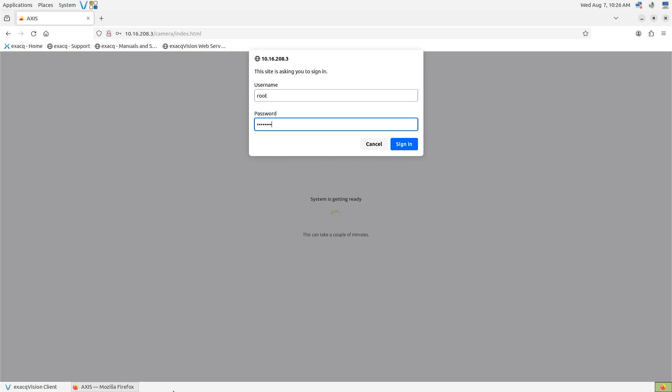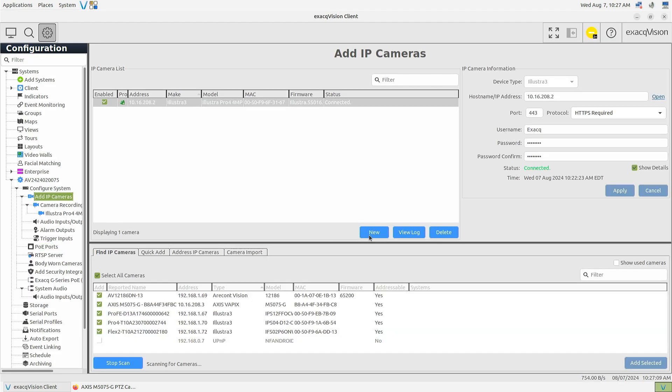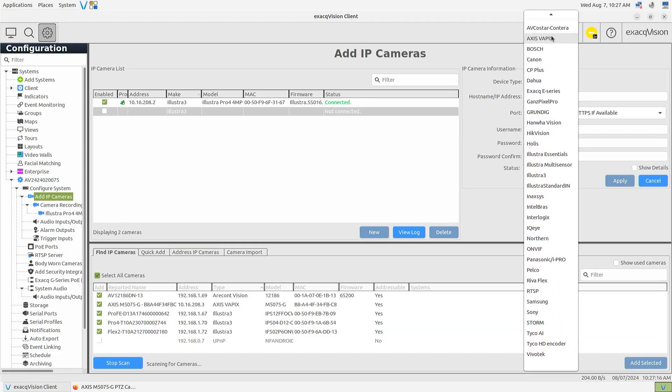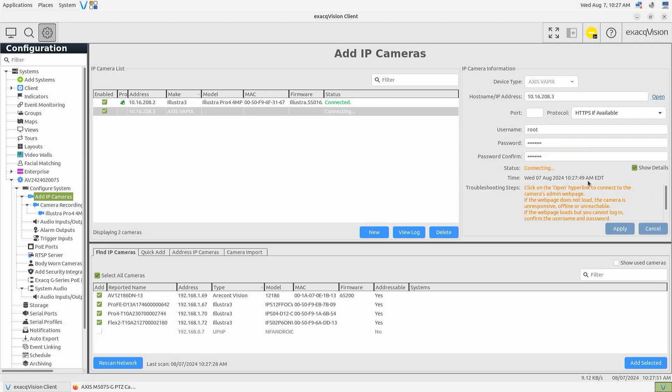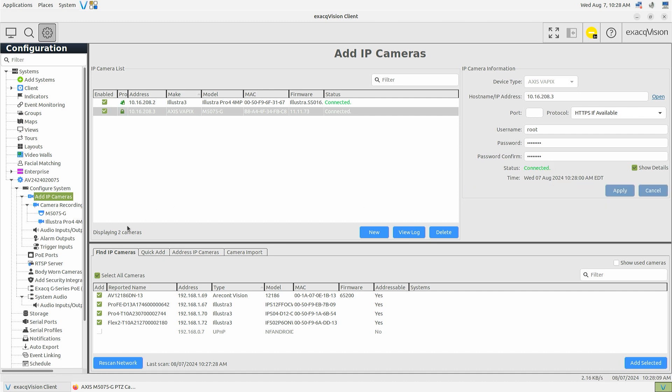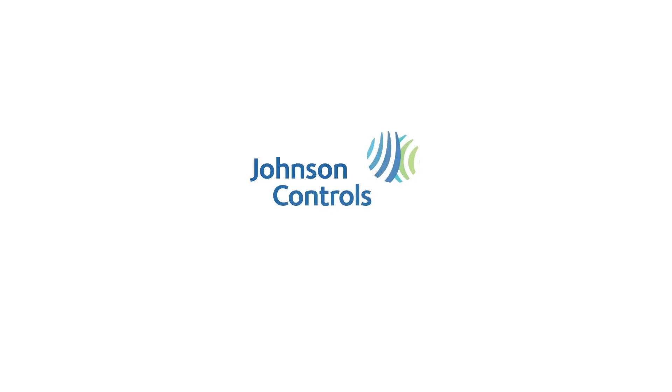Consult the camera manufacturer for help if needed. When completed, return to the ExactVision client and use the New button on the Add IP Cameras page to add the device to the system. Once your cameras are connected, you are ready to configure your camera and server settings. Refer to our support portal and online documentation for greater details.